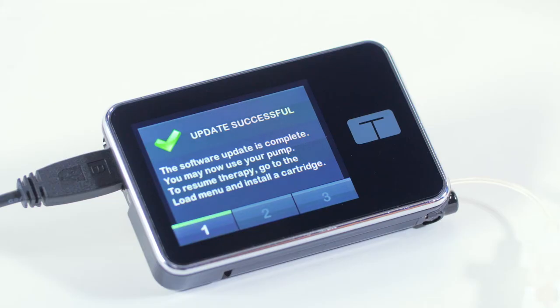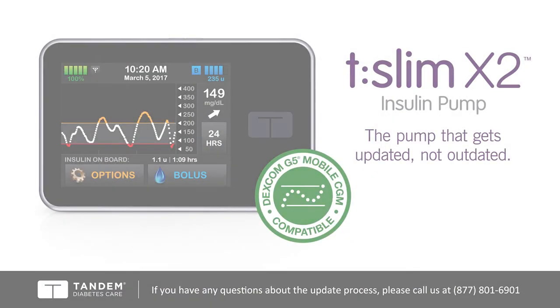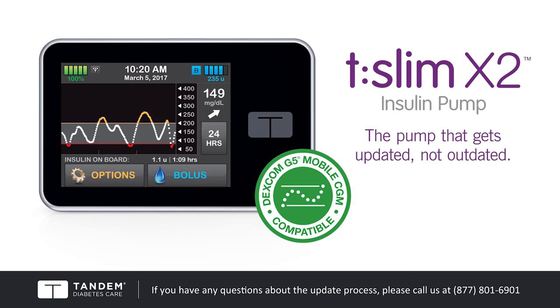Once the update is complete, your computer and your pump will both display the update successful message. The updater application on your computer will give you the option to view any training associated with the update you have installed. You are now ready to use your pump. Unlock your pump, tap start, and load a new cartridge to resume your insulin pump therapy.